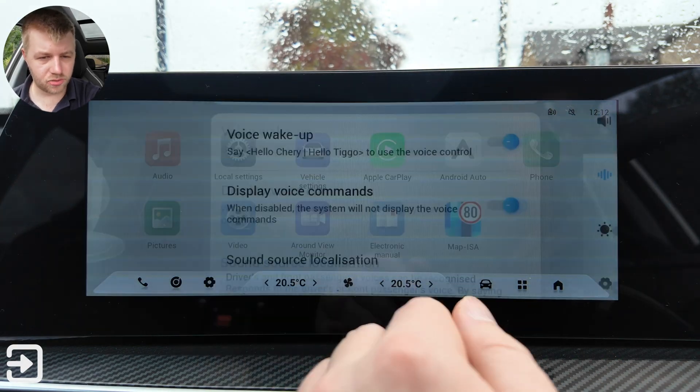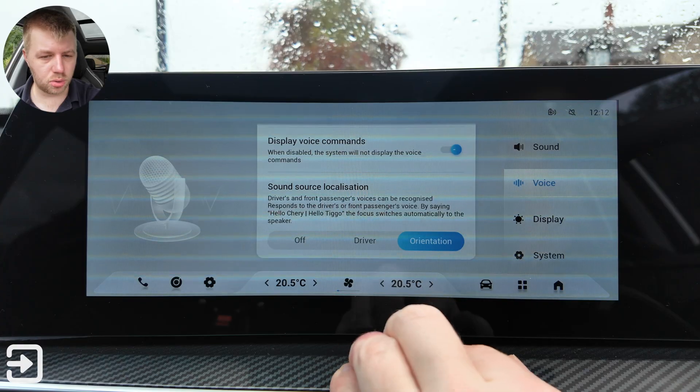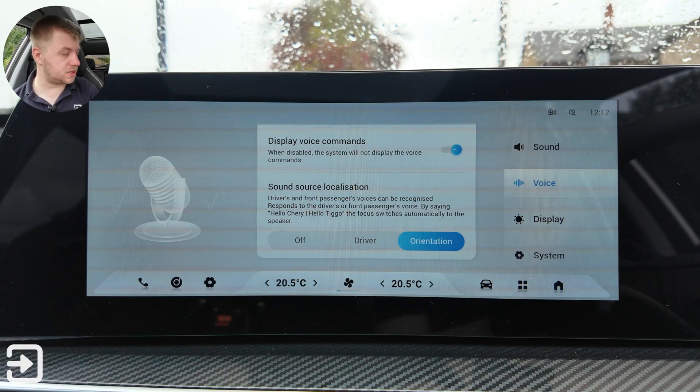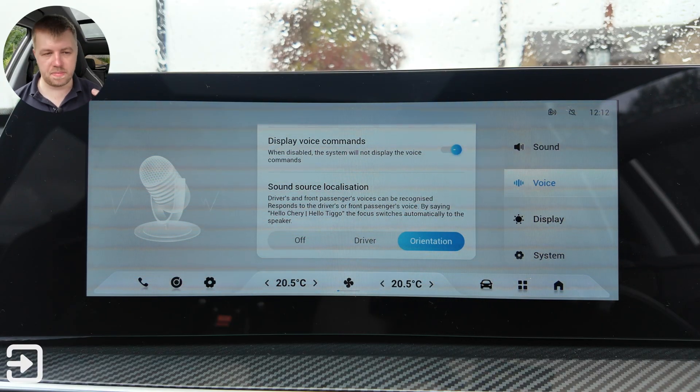You can disable the voice commands. There is sound source localization — off, driver, or orientation — so whoever asks the voice assistant, the sound is directed to that person without lighting up all the speakers in the car.